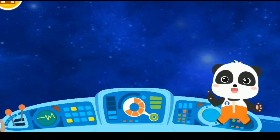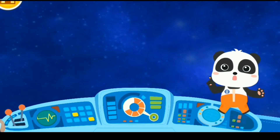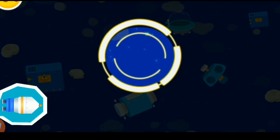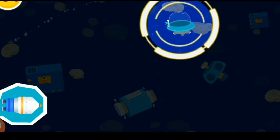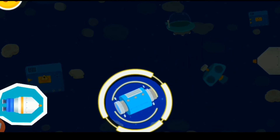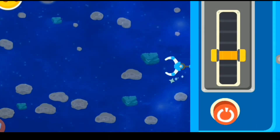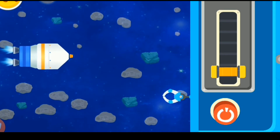The space station has run out of supplies. The space agency has launched a rocket with more supplies. Let's check them out. Find the rocket with supplies in the universe through the detection device. After several incorrect ones, you found the rocket with supplies!